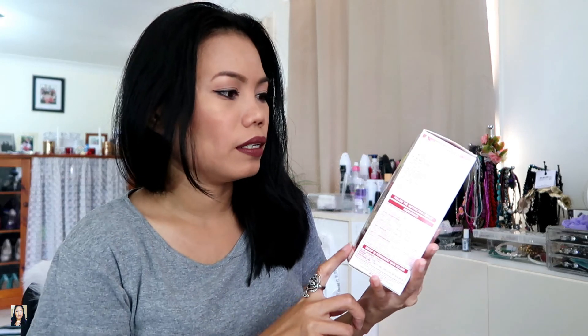The hair color I'm going to use is L'Oréal Paris Excellence Cream Advanced Triple Protection in the shade black-brown. By the way, this is my first time coloring my hair — my hair has never experienced hair color before. Let's hope it doesn't turn out a disaster!